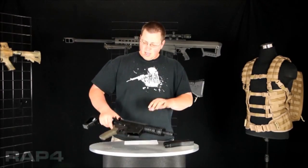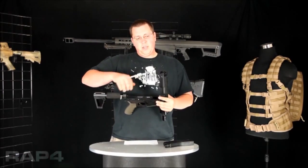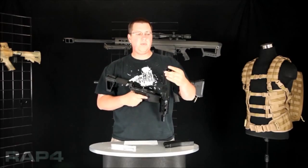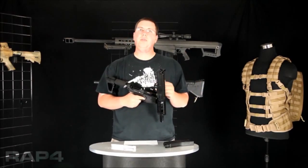Alright guys, the second area that we've received a lot of questions about is the charging handle on the 468. Now the charging handle on the 468, for this first generation, uses the same system as the T68 did — it is two springs that retract the charging handle when you release it.